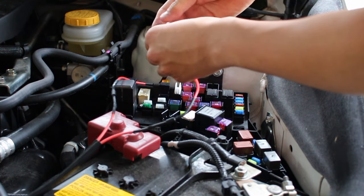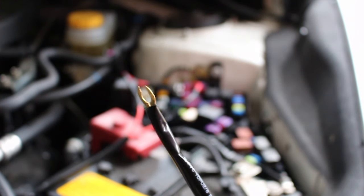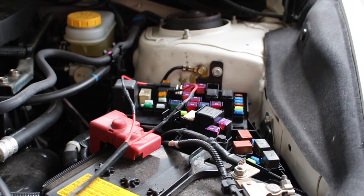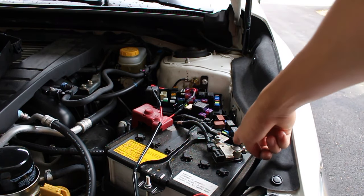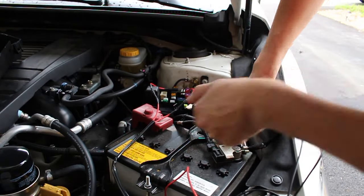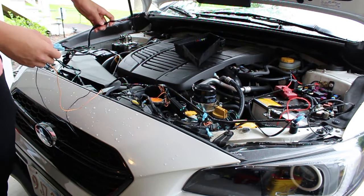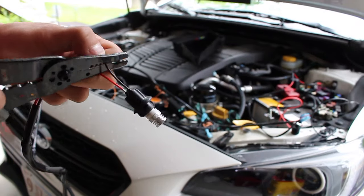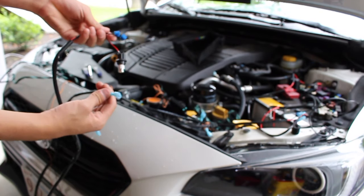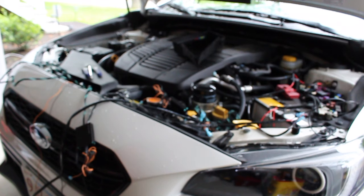There's also a black ground wire that you need to attach to the battery — unscrew the terminal just a little bit, slide this under, and screw it back on. Once everything is connected, take the ground wires from each component and plug them in, and it should just turn on.